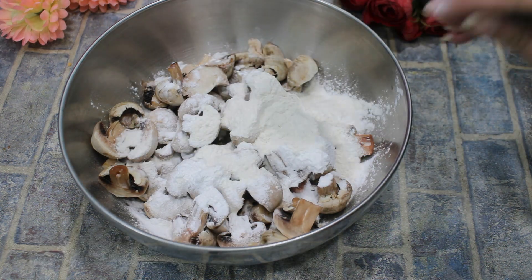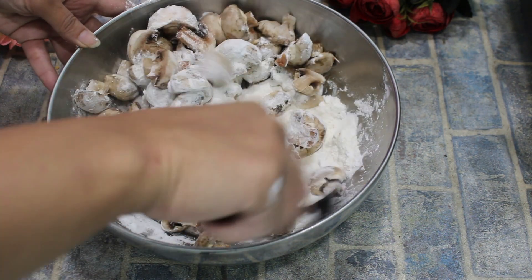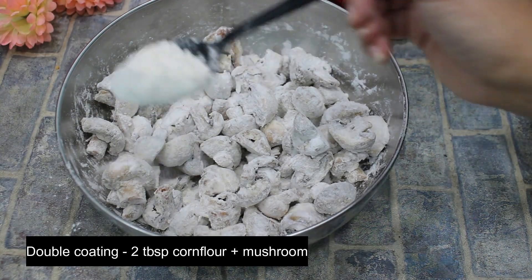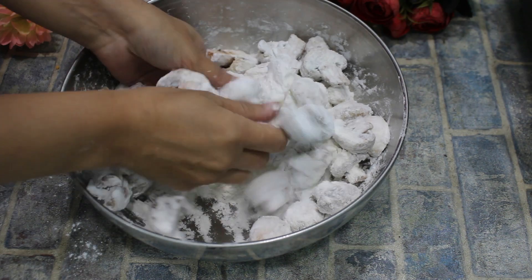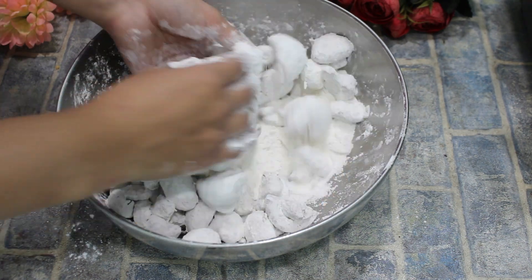For the coating, I have corn flour. We will dry coat it. After the coating, we will double coat it with corn flour. We will coat it a little bit. We will not use water.